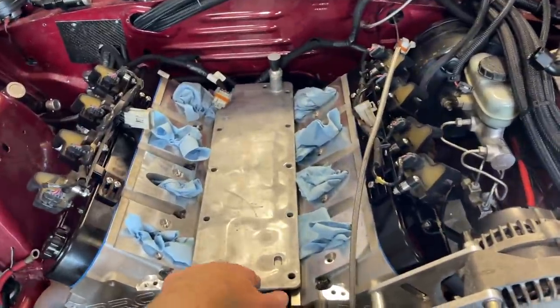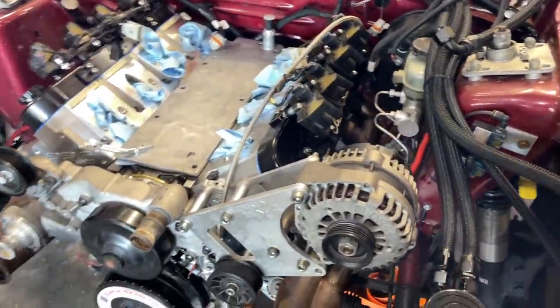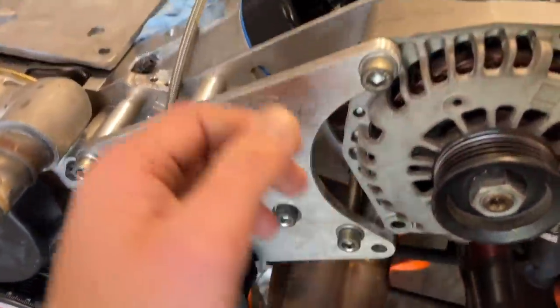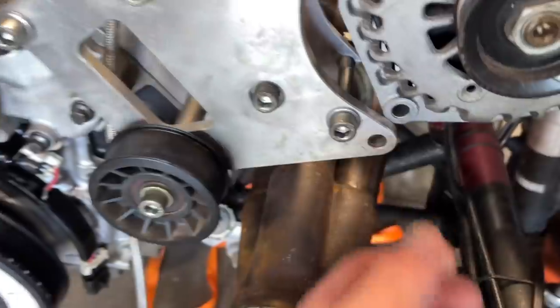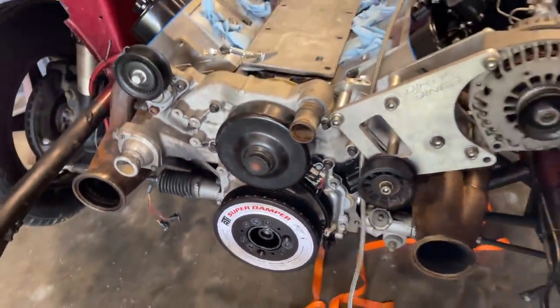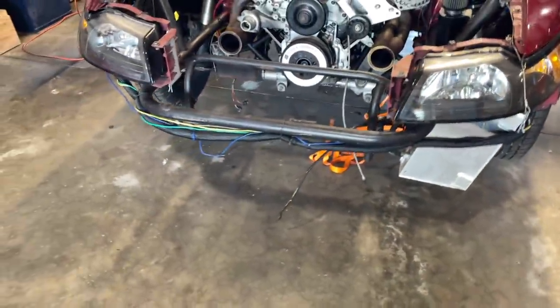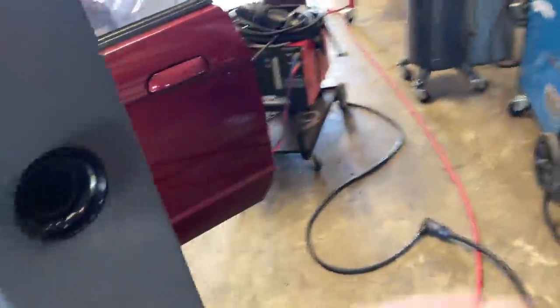I'm waiting on a Cletus valley cover — I've got the Cletus Motion Race Works valve covers. I've got to adjust this alternator relocator because it's hitting the valve cover when I put it down into place, so that'll be a little adjustment I've got to make this week. I've also got a new front bumper cover coming because the other one was damaged in transport.